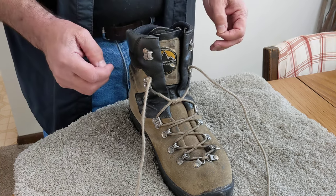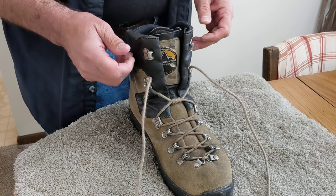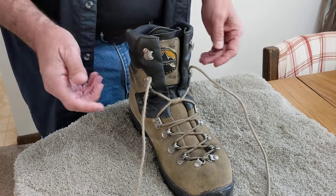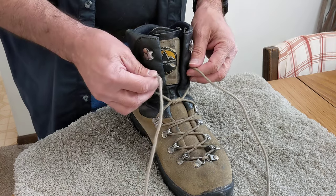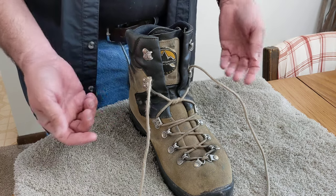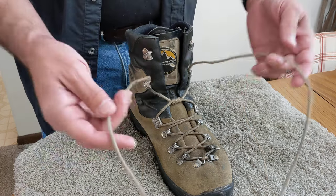I've seen lots of videos on a better way to tie boots and shoes and I've never seen this exact knot. So it's not my invention, but it's been working great for me for years. I taught it to my family and they actually jokingly call it the Eric knot. But it's pretty simple and I want to show you how to do it.